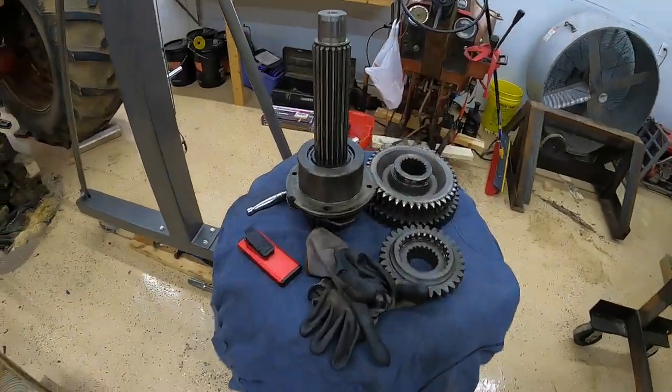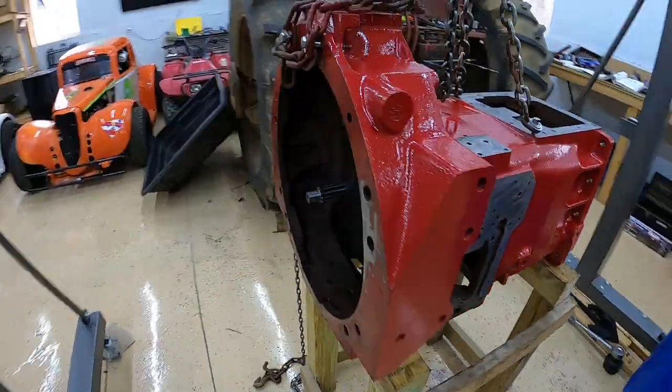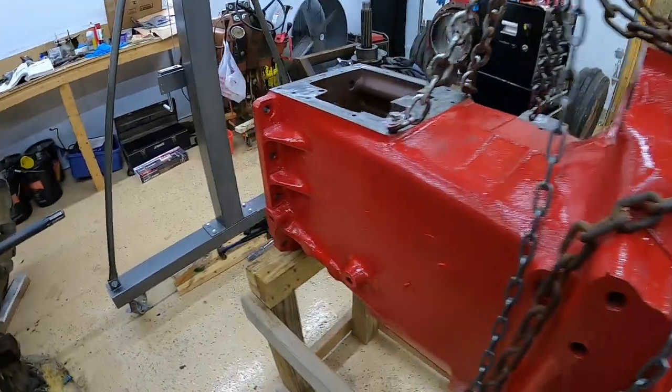Welcome back everybody. Today we're going to be working on the speed transmission. If you didn't see the last video where we installed the torque amplifier, I'll link that up above. Today we're going to be installing the main shaft and then finishing up any other knickknacks we gotta do before we put it back into the tractor. Let's go ahead and get started.